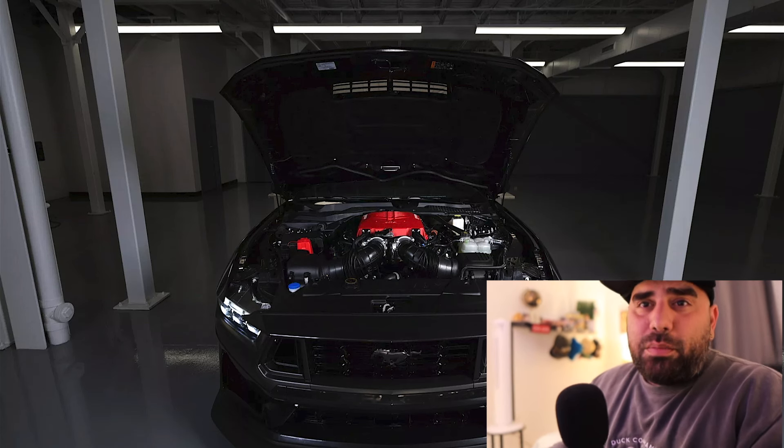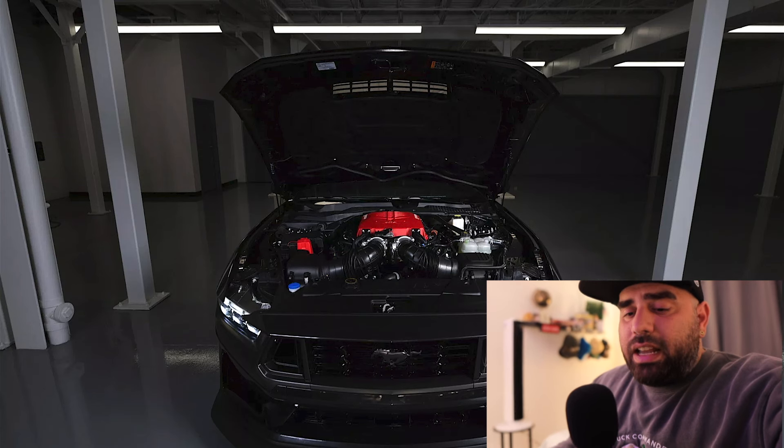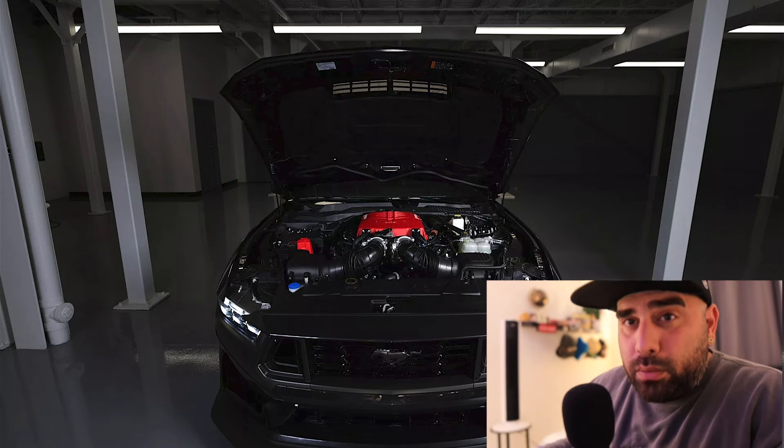What is going on boys, welcome back to another video — it's your boy Javi here bringing you another auto tech video. In today's video we're gonna talk about the Roush Performance Supercharger that has just been unveiled.